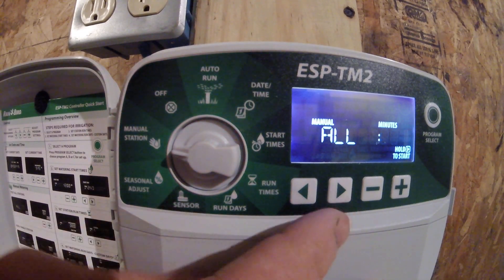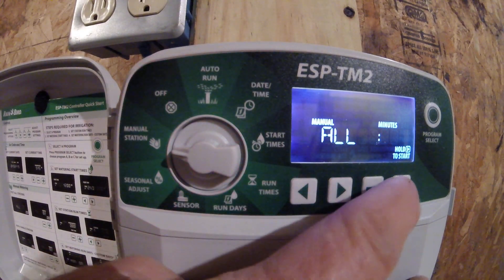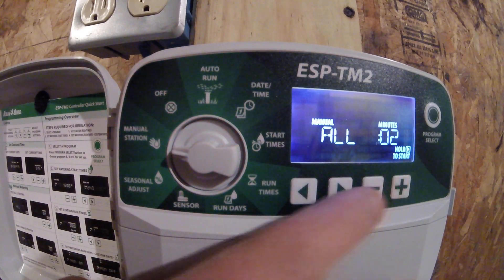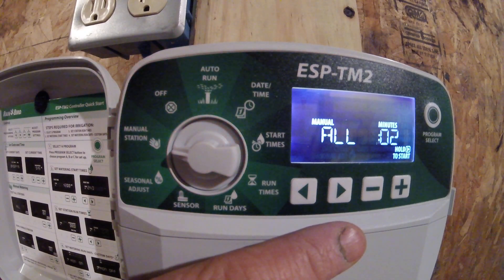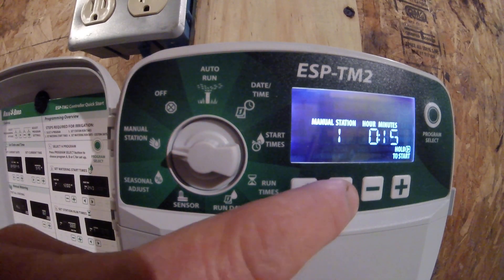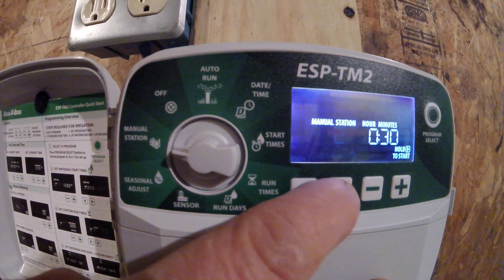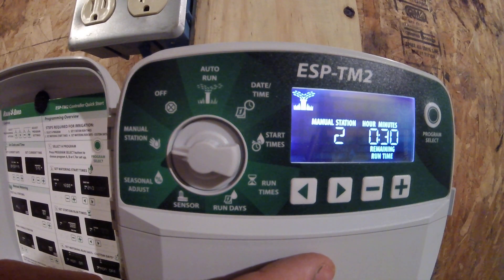Coming over here to manual station. You can choose to water all of your stations at any number of minutes you would like. For instance, if I'd like to water every station for two minutes as a test function, I adjust that up to two, then hold the arrow-to-the-right key for about two seconds and it will turn all stations on for two minutes. If I would like to water just one particular station, such as station two for 30 minutes, while that is blinking I hold the arrow-to-the-right key for about two seconds and it tells me station two is starting and will water for 30 minutes.